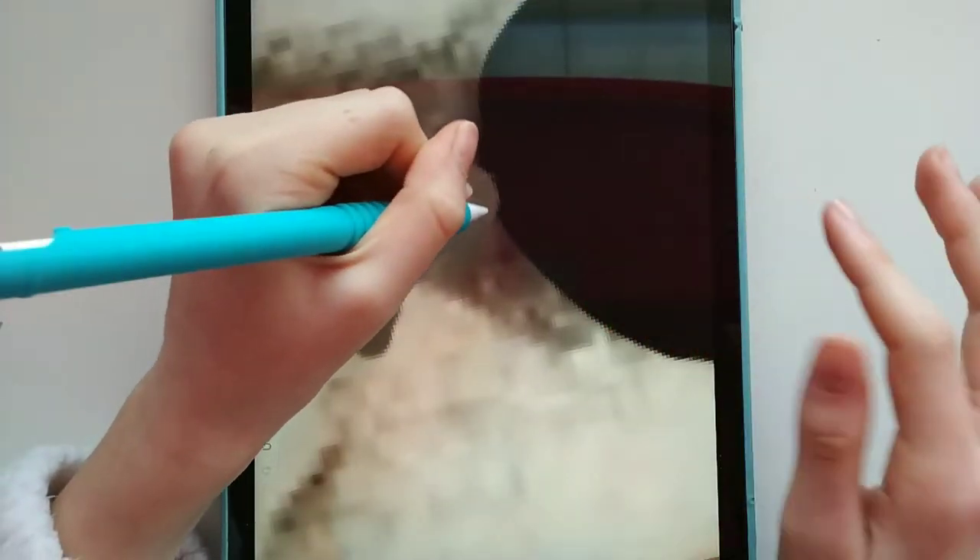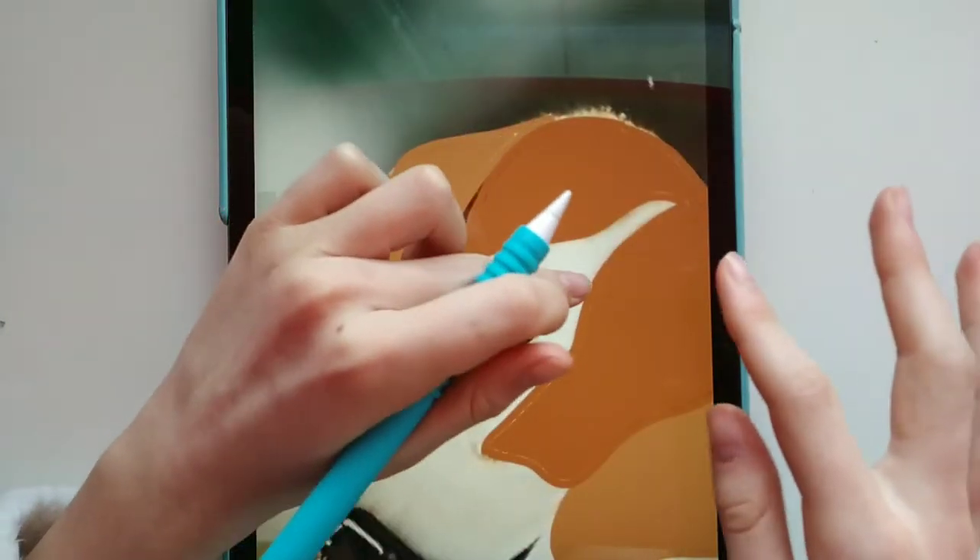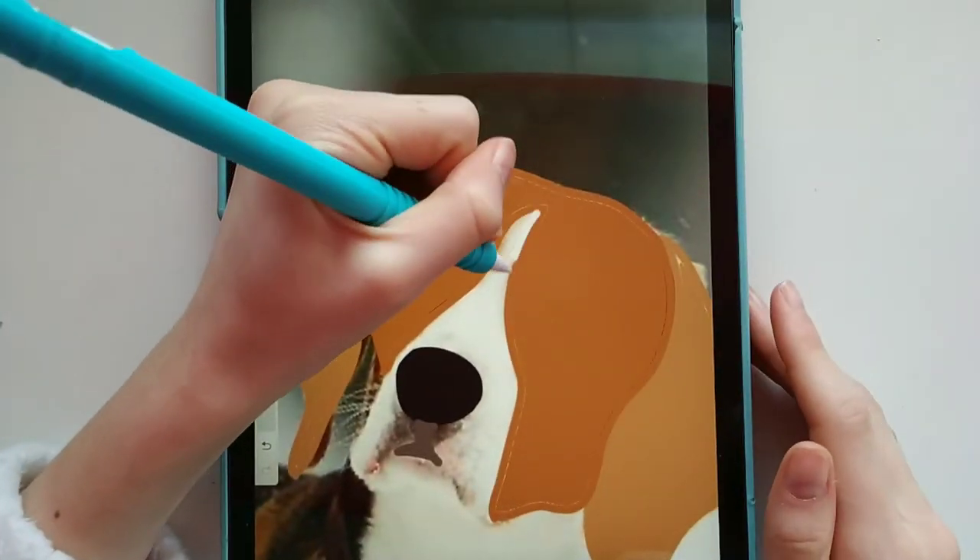We can just go over with white for the rest of it. It's not really staying true to the picture, but no one said we had to.